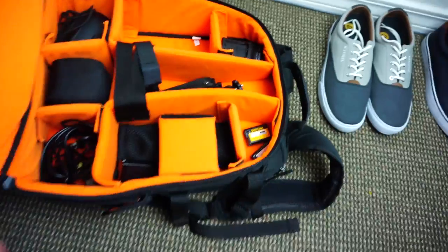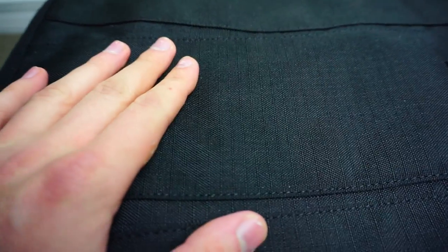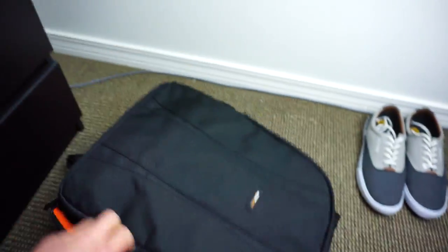The material on the outside is very hard — I think it's a cotton blend — but it feels sturdy. It doesn't feel cheap at all.